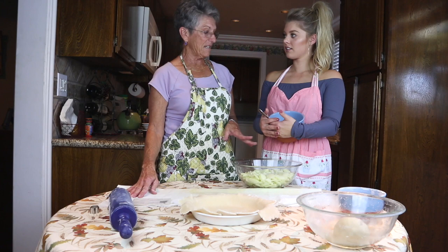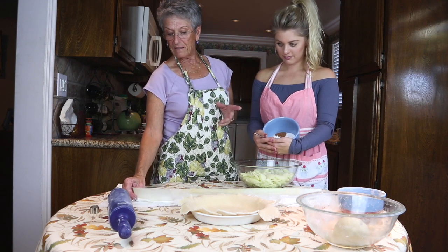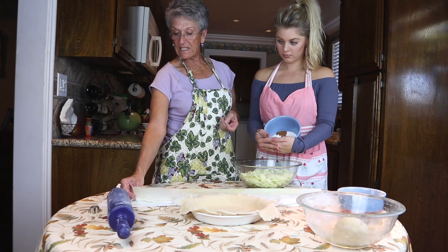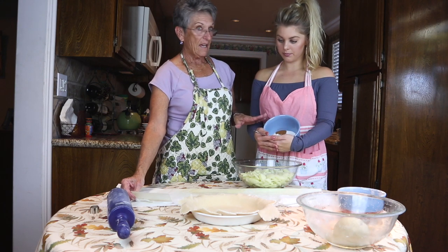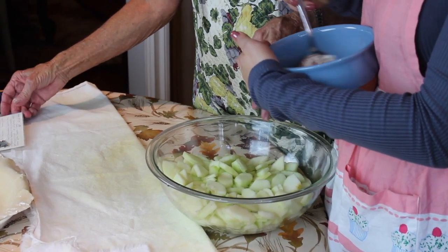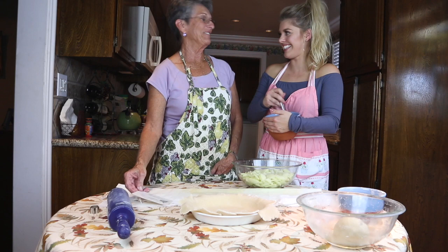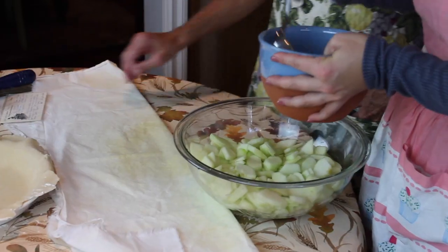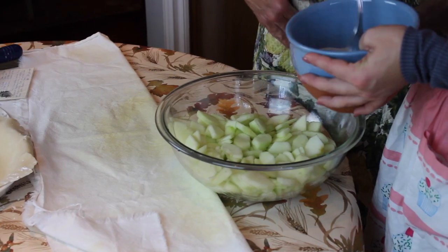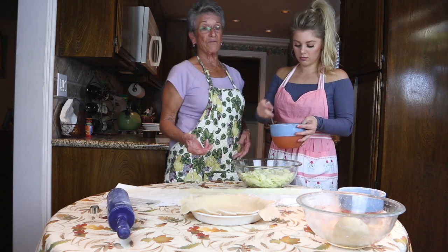Now we're seasoning our apples. In the bowl I've got three-quarters of a cup of sugar, two tablespoons of flour, a teaspoon of cinnamon, a dash of nutmeg, and a dash of salt. Corinne's going to mix that together and pour it over our apples and stir until they're covered. In the bowl we have six to seven apples depending on size — if the apples are really large you might want to use less, it's up to your judgment.